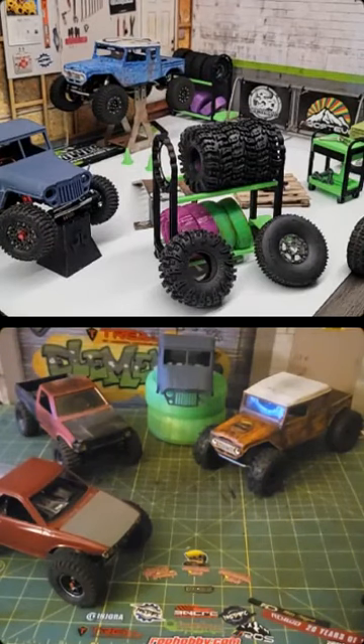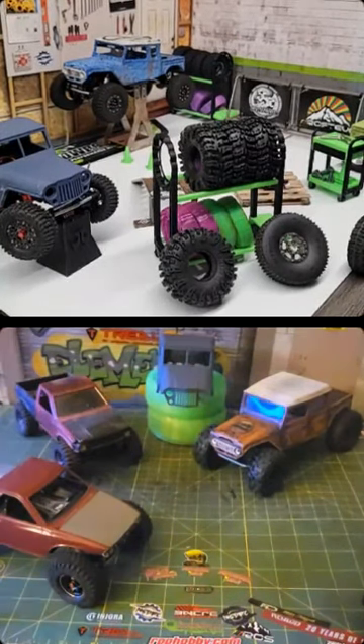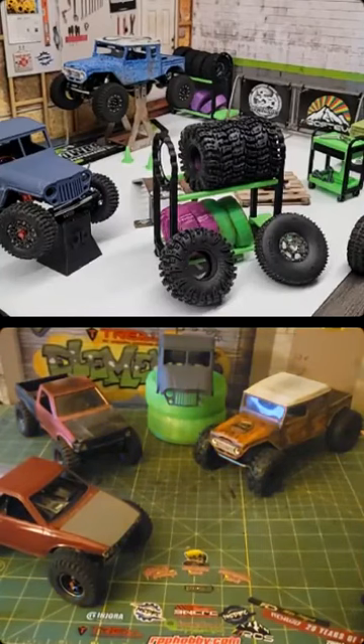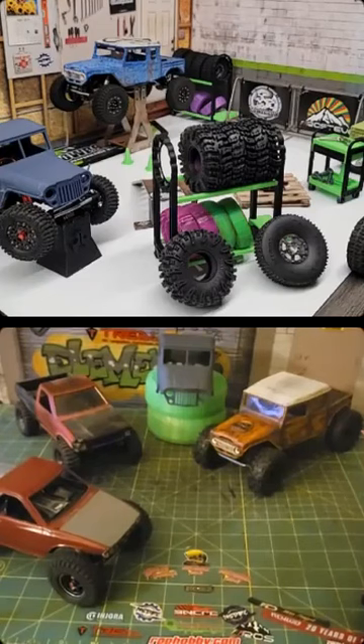Does that work with a micro rock crawler? I don't think so — you just have to roll the dice and pick a tire that works for you and where you live. There are some tires that work everywhere, and a lot of those are the Pro-Line tires and a lot of them are the RC4WD tires from anything I've seen, and I'm sure you'd agree with that.